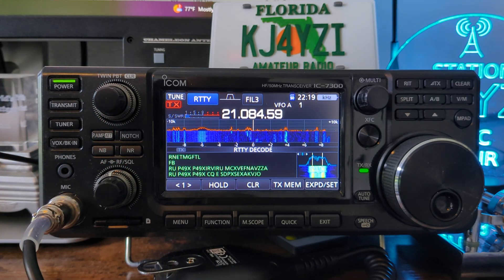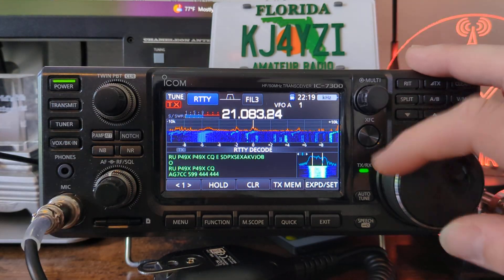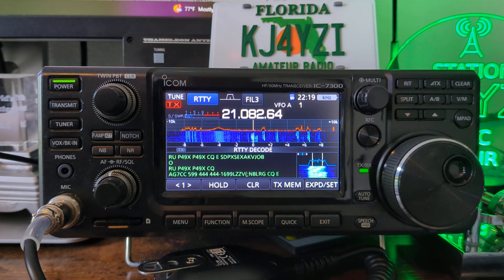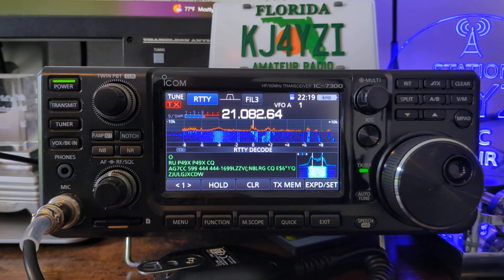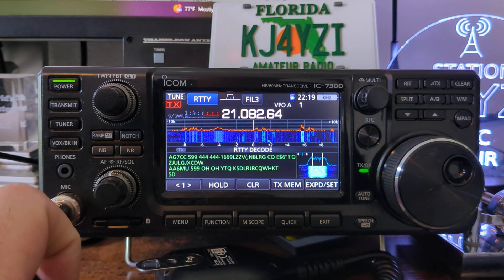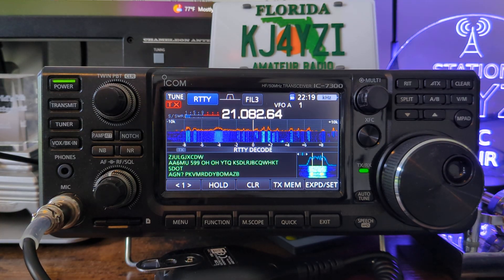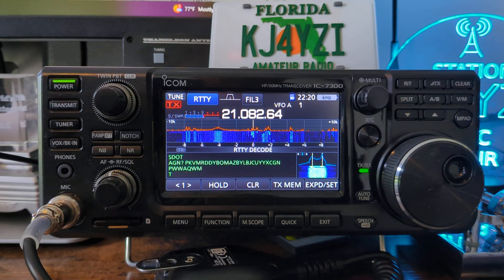Is that helpful for anything? I mean, it's pretty cool to see. Right now I can tell you that Papa49Xray is very strong into my receive. But it's pretty cool that you can scroll around and monitor these RTTY signals right there. These characters you see here are just noise — noise is interpreted into random characters. Right there: AA6MU. He's giving AA6MU a 5-9, Ohio. So you're exchanging a signal report and a state or a designator of some sort. It's pretty cool that if you line up the two peaks of an RTTY signal on those two lines on the 7300, you can see it all right here.